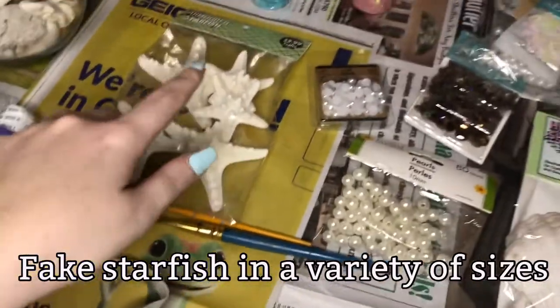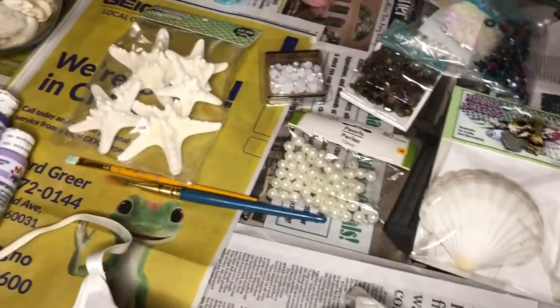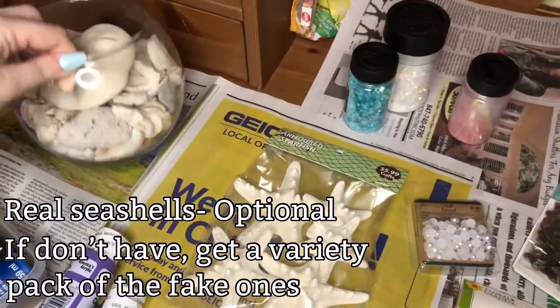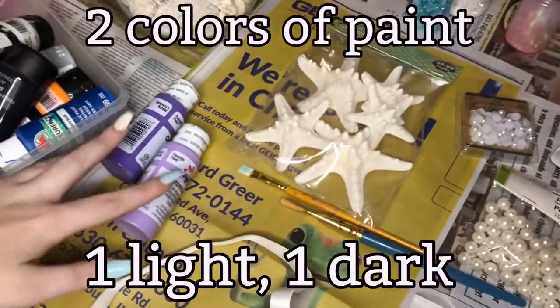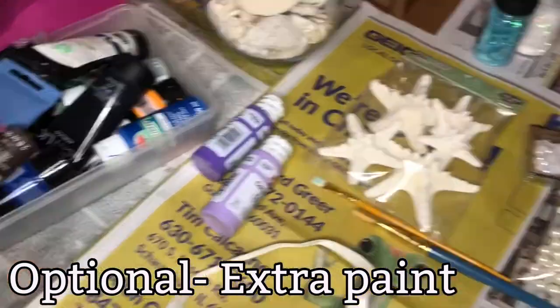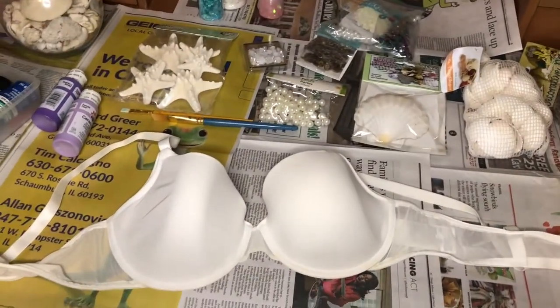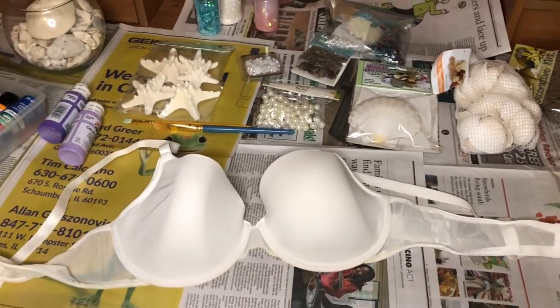I have some starfish — I'm going to put one right in the middle of the bra, and then make a separate starfish clip. I have some real seashells, though I'm not sure how much I'll use these because they're super fragile. I also have two colors of paint for the main part of the bra, and some additional colors in case we want to get a little fun with it. The goal is to not have a single part of the white portion showing — I want the whole thing covered in shells, pearls, glitter, or whatever.